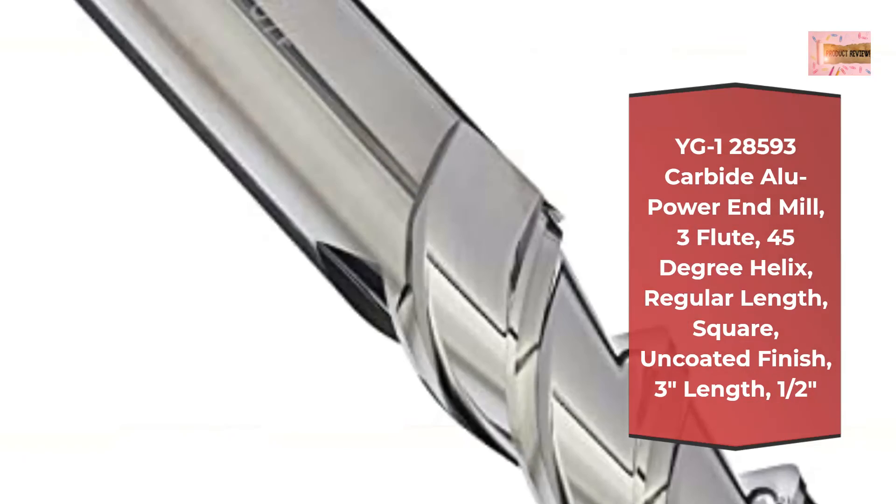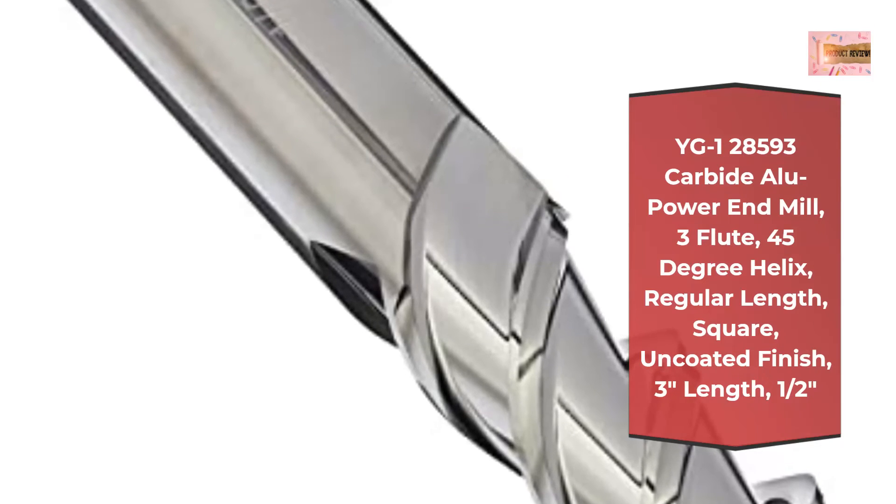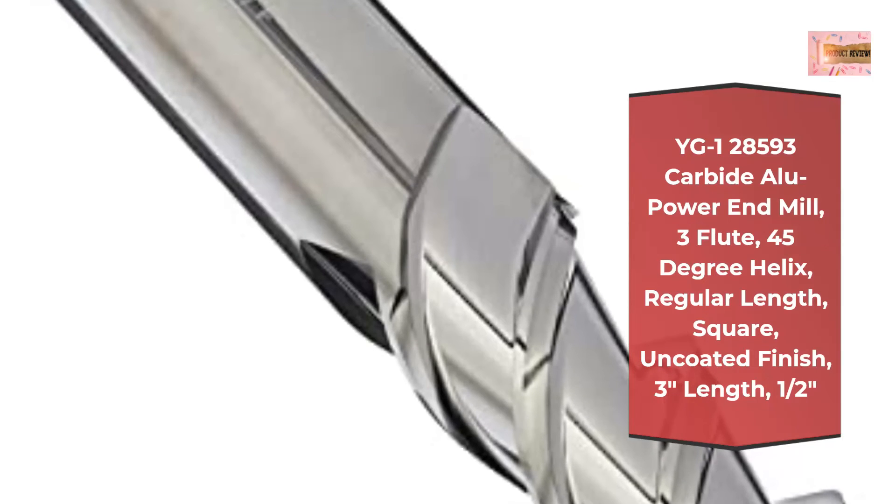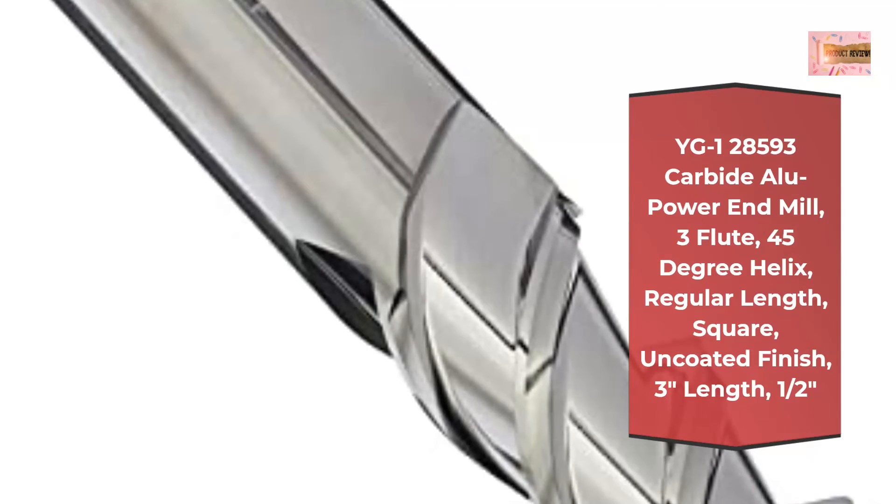Number 4: Improved surface roughness, cylindrical margin which is controlled tightly, maximum metal removal rate, and superior chip evacuation.